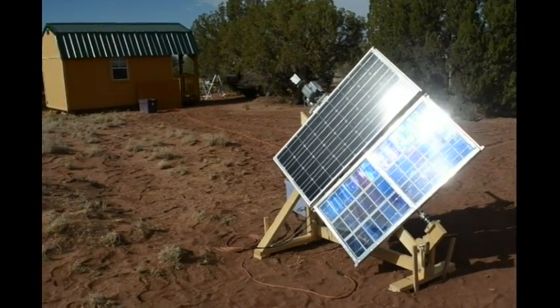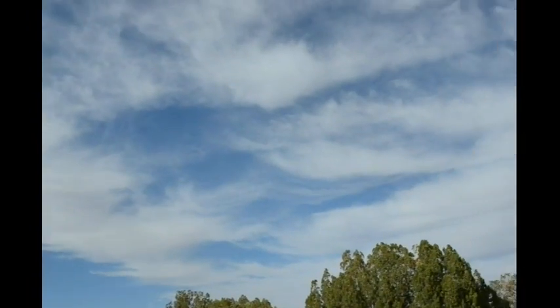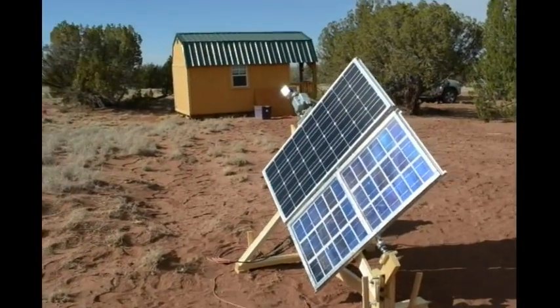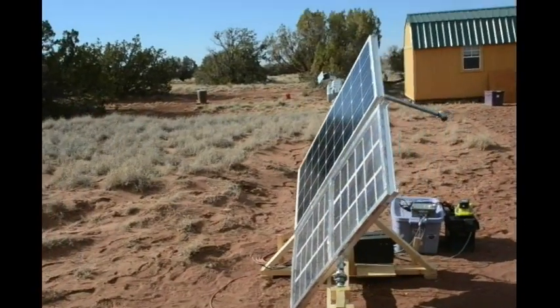Well, here it is, late in the afternoon. The sun came out, the clouds have mostly cleared out, and it's been tracking the sun pretty well. It's all the way over to its western limit — can't go any further. It's hitting the limit switch.